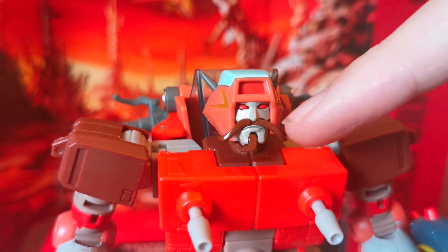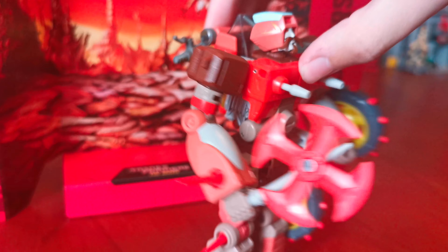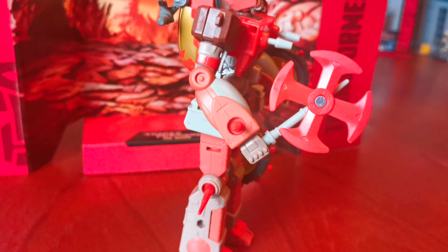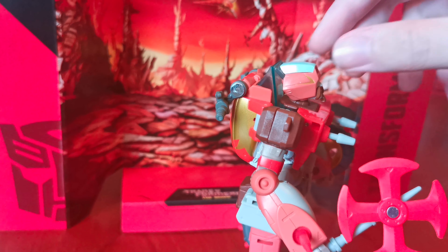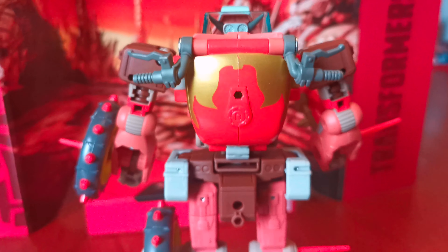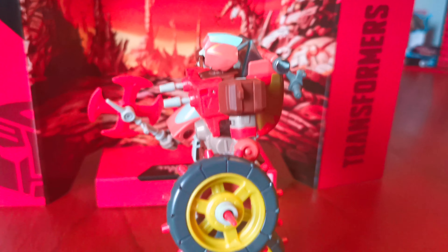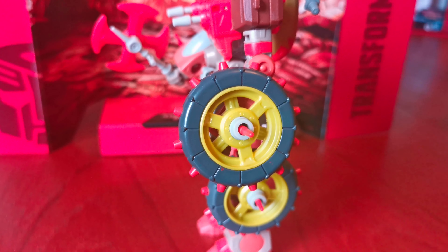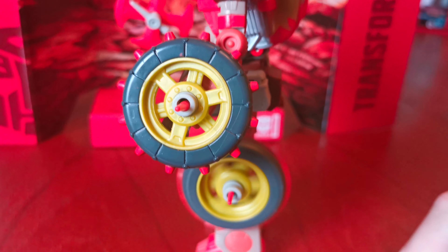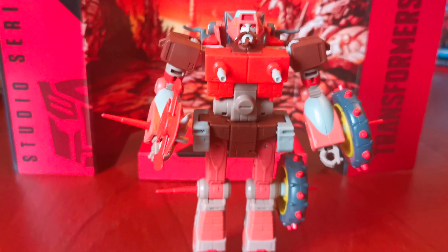On his chest he has two guns here that move around like this. And on his face he has a brown mustache and a brown goatee. Here's the side — these spin around like this. And here's the back.